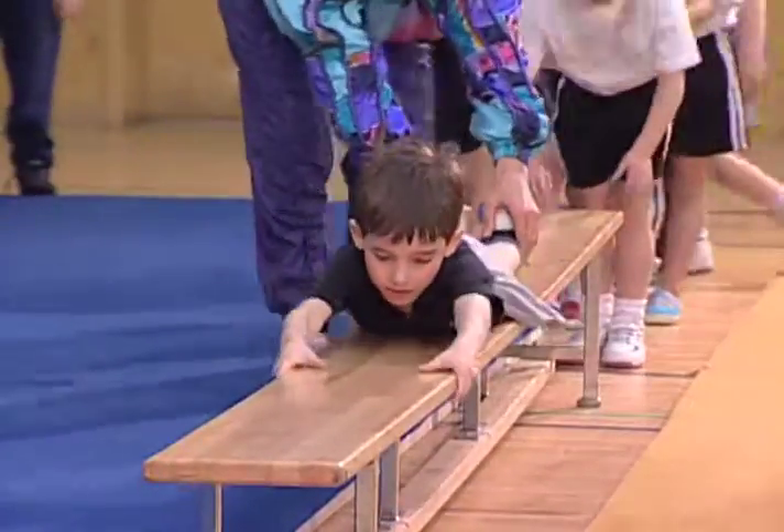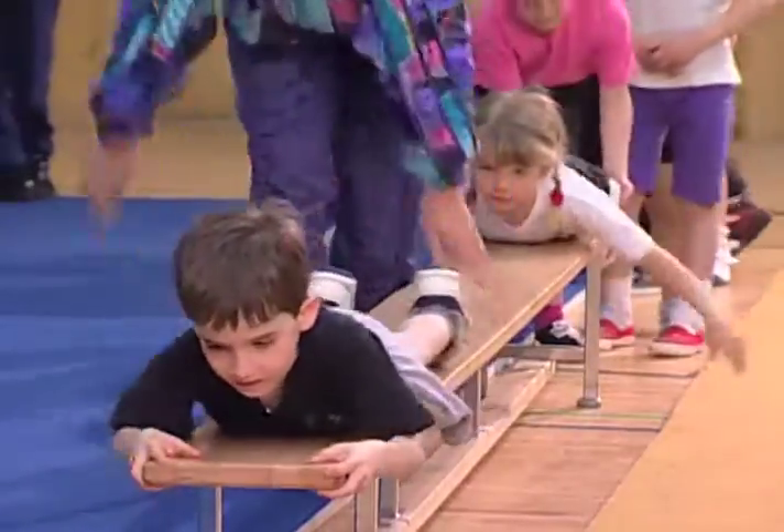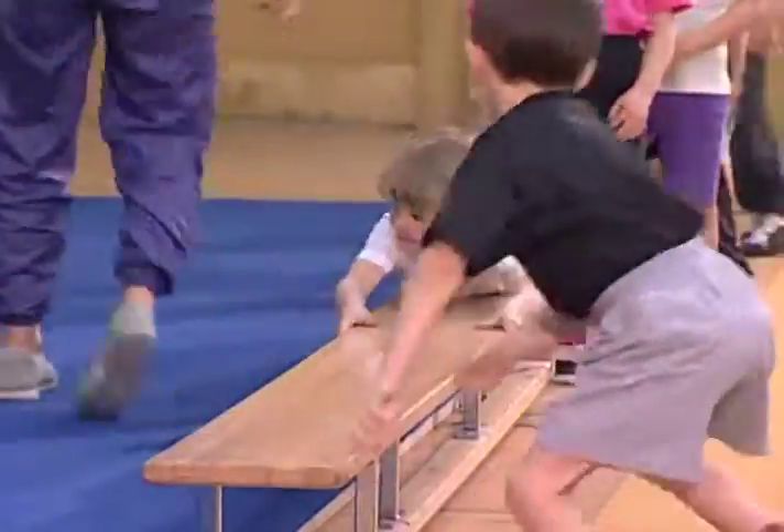And push. And push. That's it. Push. And watch what we're going to do.